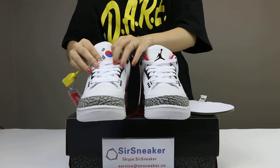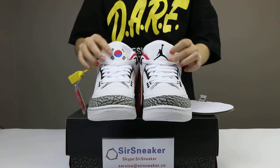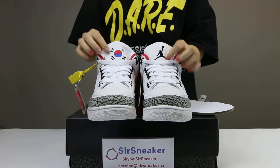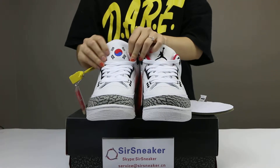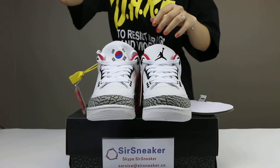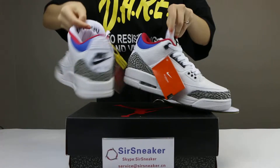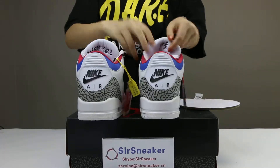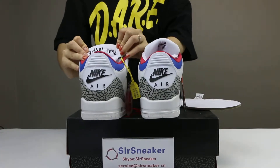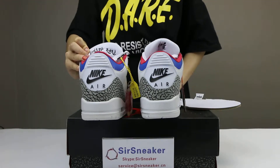Here you can see the difference in the shoe's tongue on these two shoes. The left one is the Jordan logo and the right one is a flag — this is the Korean flag. And on the back side of the shoe's tongue, here you can see it reads: 1988 Olympics, model of harmony and peace.